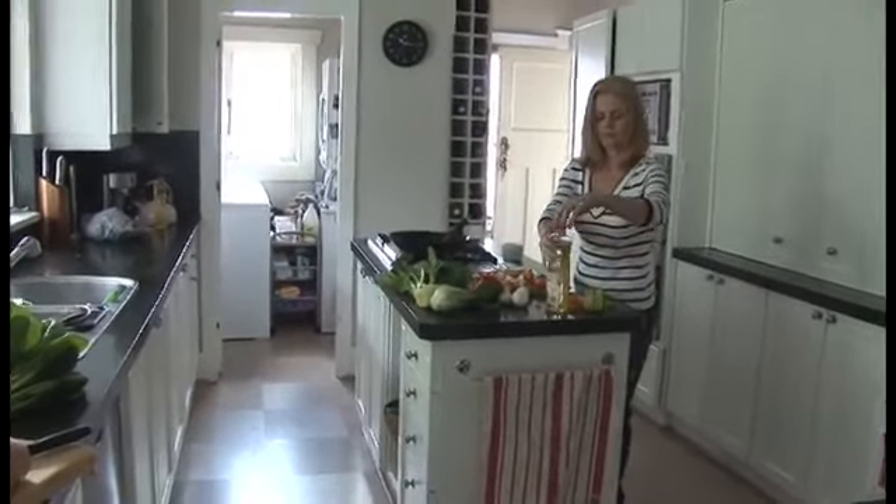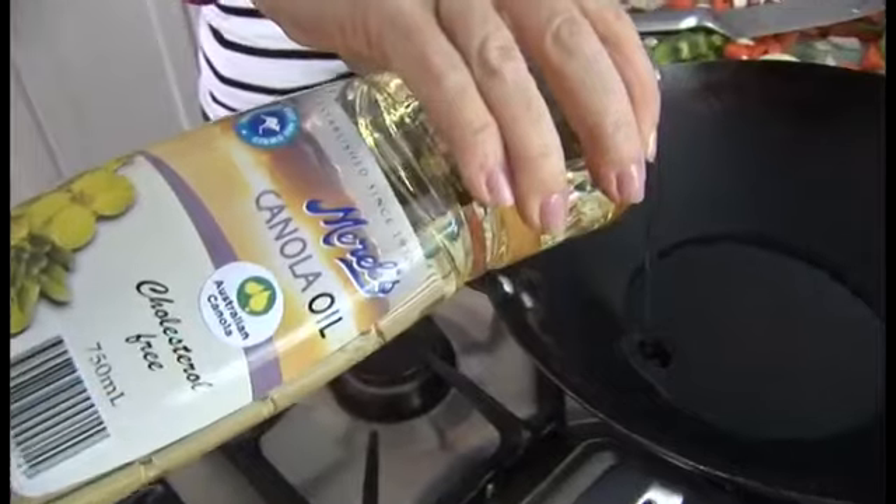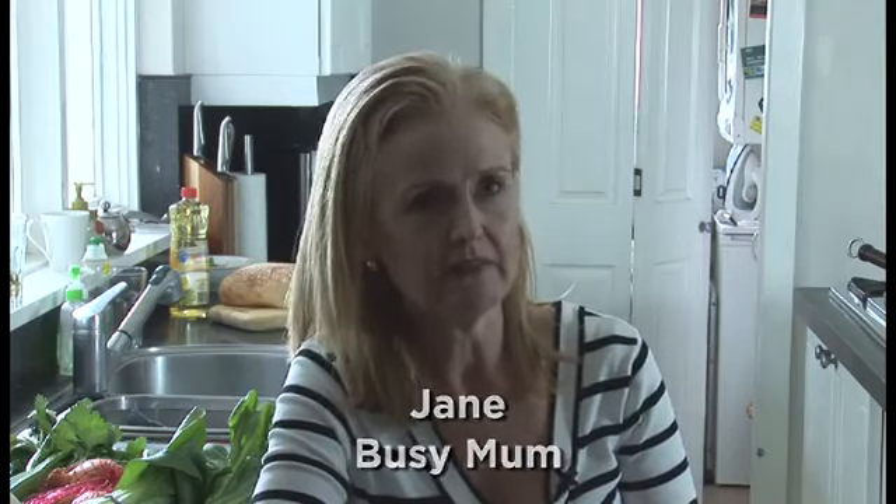I find it really difficult to find Australian made products in the supermarket. You have to really look at where they're made and read these tiny little labels on the back of a pack. It's also very confusing — made in Australia, sourced from Australia, made from imported ingredients but made in Australia. So it's not exactly an easy thing to identify and you've really got to look for it.